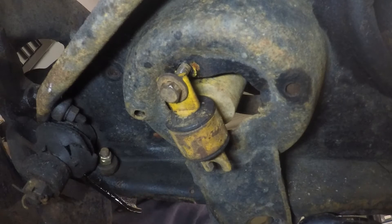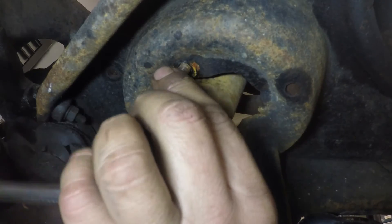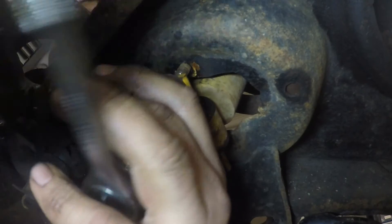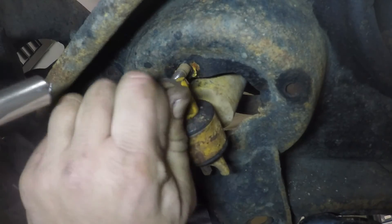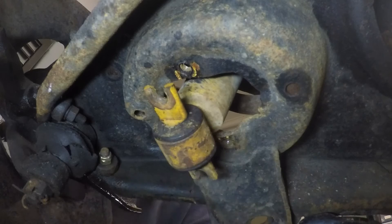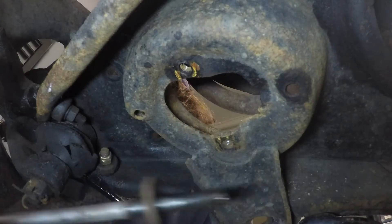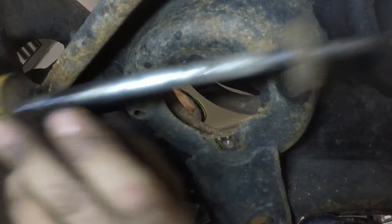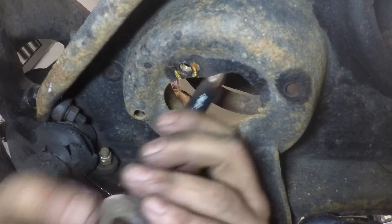Looking under the car at where the shocks are mounted. I've already loosened two of the bolts. Shocks basically have three bolts — one on top which we already did, and then two below. They're usually pretty easy to get out. There's one and there's the other one — that's loose. Should be able to just pull it out like that — and there it is: old Bilstein shock from the 80s, ready to be replaced.